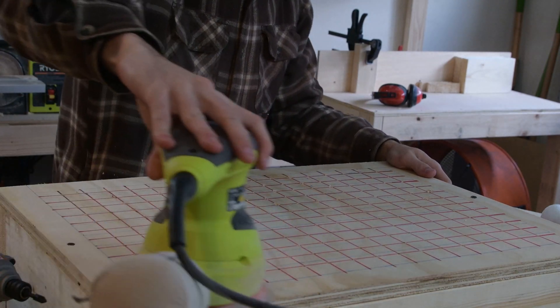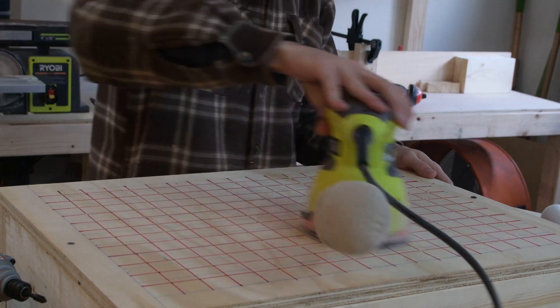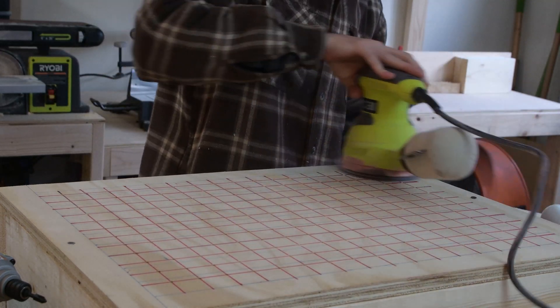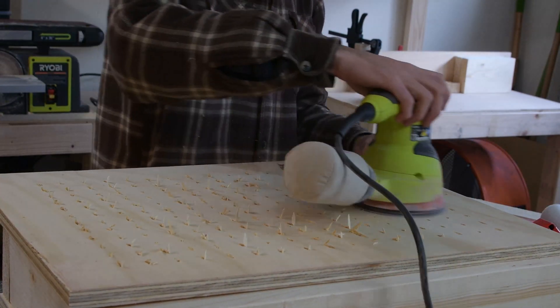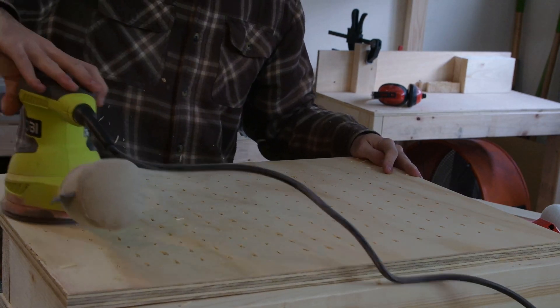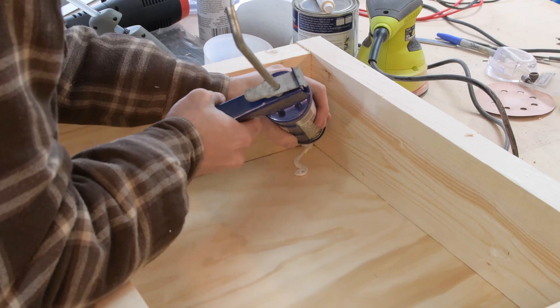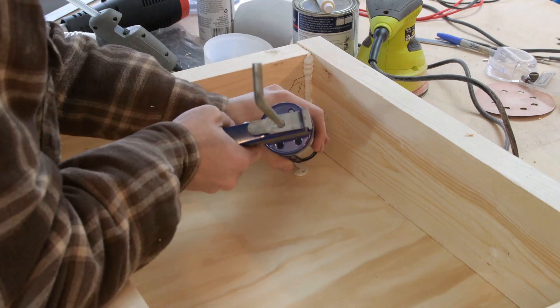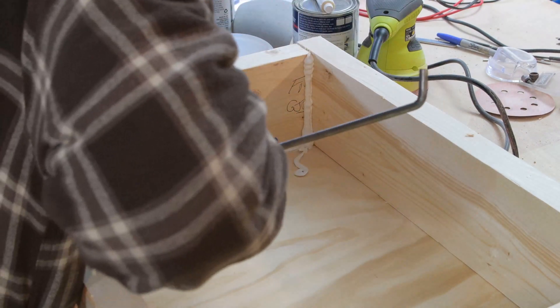After I drilled all the holes, I sanded down the top to give it a nice smooth finish, and then I flipped it over and did the same thing on the bottom side. To make sure my box was as sealed as possible, I put caulk on the inside of all the seams.